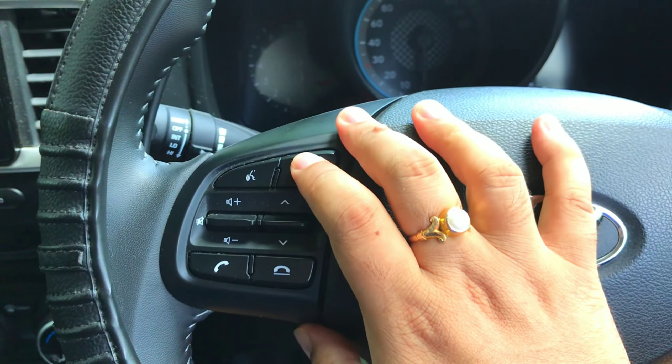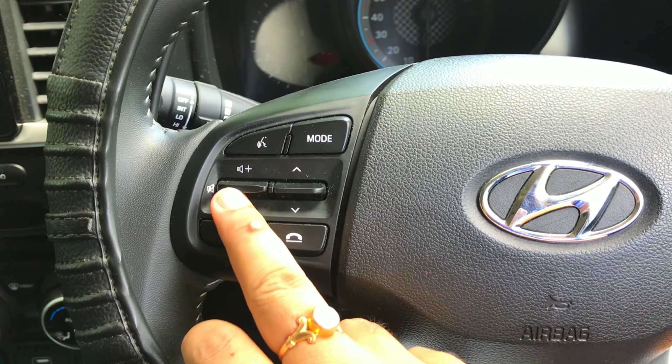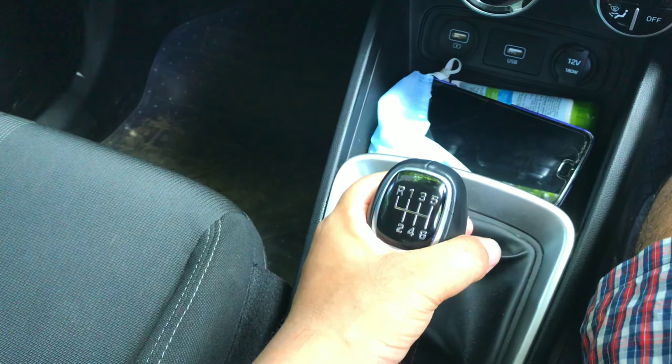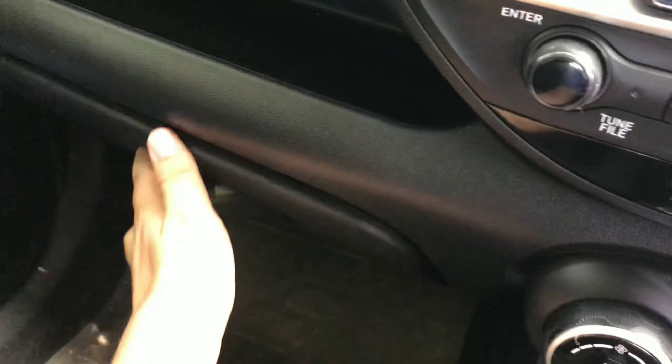There is steering-mounted control with cruise control, voice command, Bluetooth, and call buttons. This is the 6-speed transmission. The glove box is a decent size, and as you can see, there is a cool glove box where your water bottle can be chilled.